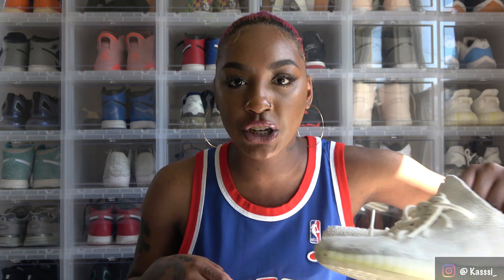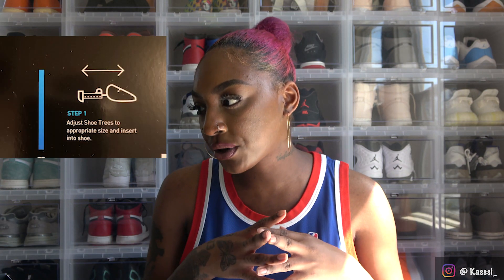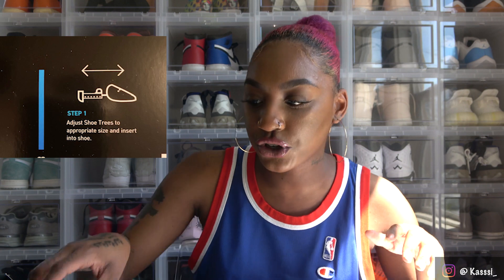Alright, let's just get right into it. I'm going to prep and prepare to actually clean these shoes. In the directions, step one says to adjust the shoe trees to the appropriate size and then insert them into the shoe.